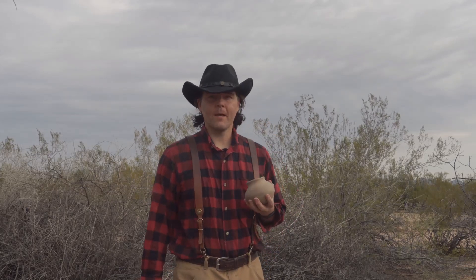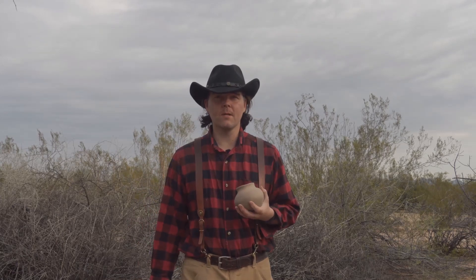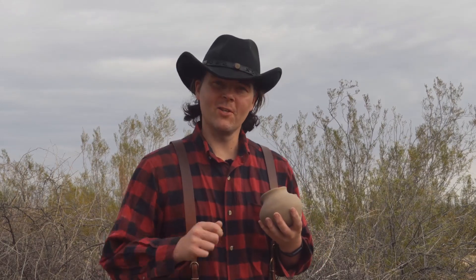Hey guys, so this is going to be a real quick firing of this little jar right here. I can't wait to get this going. We just got done burning our ho-ho-com stuff, and I've still got some nice hot coals. So I'm going to put this right on that fire and get right into the action. Let's get to it.